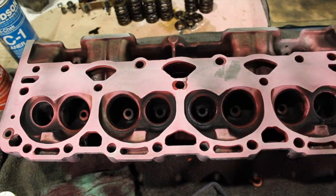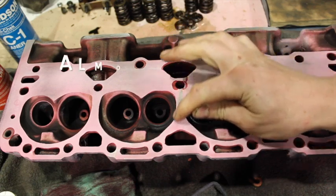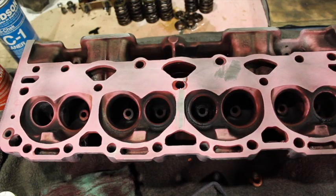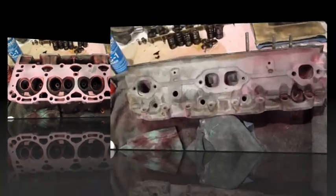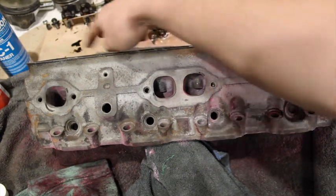So yeah, this is stereotypical Vortec deck crack — usually right in here. I've had them go right across the center. Basically this head is pretty much scrapped. There are some guys that will fix them, but once they crack, that's pretty much the end of it for me. I might use this as just a demo head, a mock-up head. It's a shame because the rest of this head is in such good shape — it's too bad that it's cracked.